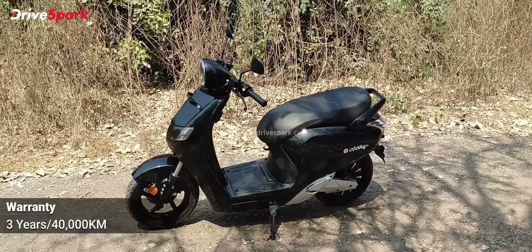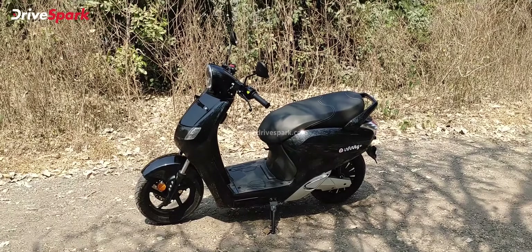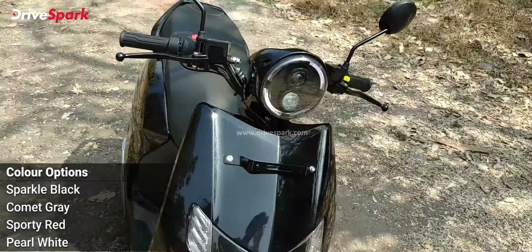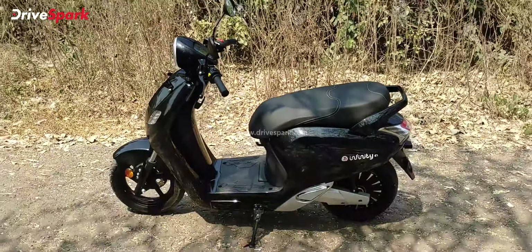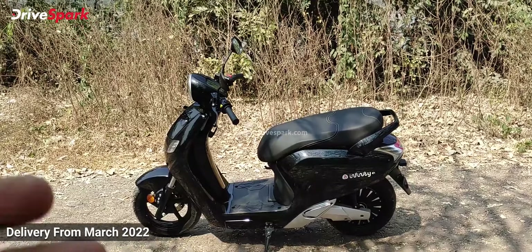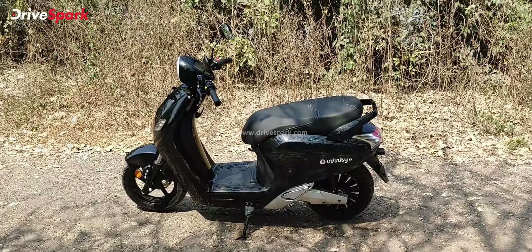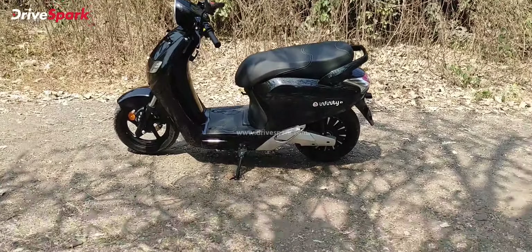Bounce Infinity also offers a subscription plan at around Rs 850 per month. Without this plan, you cannot use the battery swapping stations. However, every scooter comes with a regular home charger that takes about 5 hours for a full charge. With a fast charger, it takes approximately 1 hour 45 minutes to 2 hours. On a full charge, the scooter will do approximately 60 to 70 kilometers.